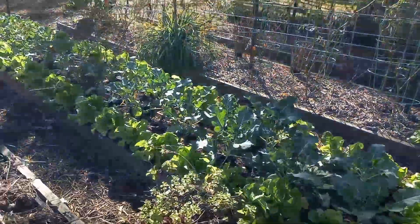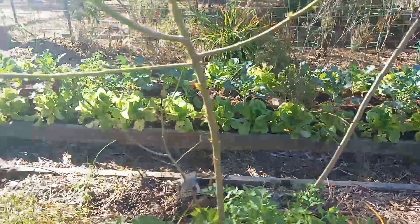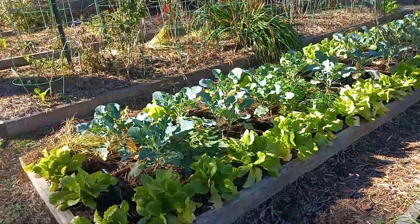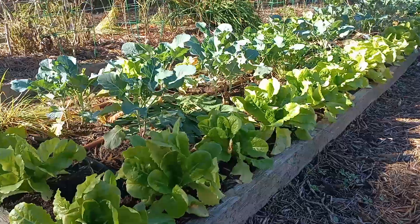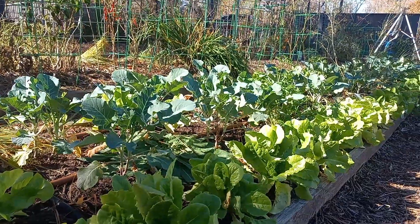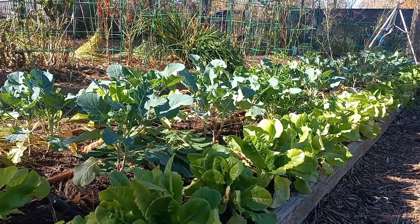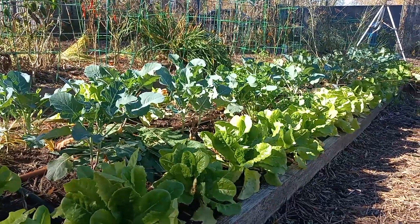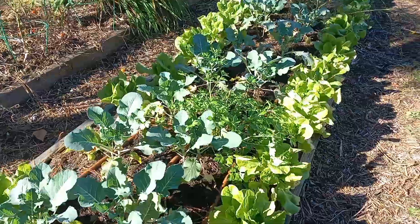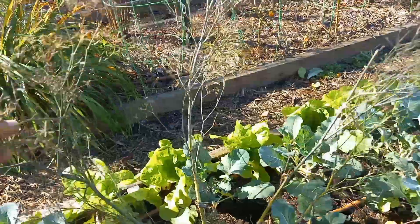These clients of ours wanted to do something a little smaller scale, knowing they're going to be in and out of town all winter long visiting family and such. So we just transitioned one of their beds, and it's this one right here. We've got a perimeter of buttercrunch lettuce with two center rows of broccoli. I just interplanted all that broccoli with elephant garlic, and that will help to deter pests, as well as the other herbs that we've interplanted, like the chives and the parsley and the dill, which has long since gone to seed, which is awesome.